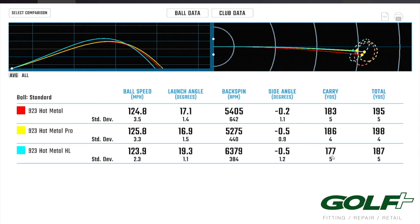We lost a little bit of carry distance because of that higher launch, but for those that struggle to get that height, it's a great option to generate a little more speed and launch angle via nothing but club loft.